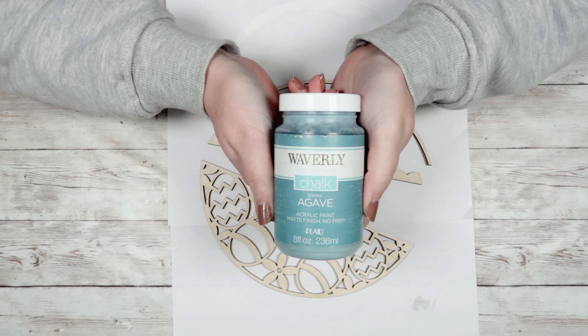Then I'm going to take three of my larger pieces — the skinnier part that goes on the top of the sign, the scalloped edge piece, and the egg and flower piece — and I'm going to paint all of those with my Waverly chalk paint in Agave.